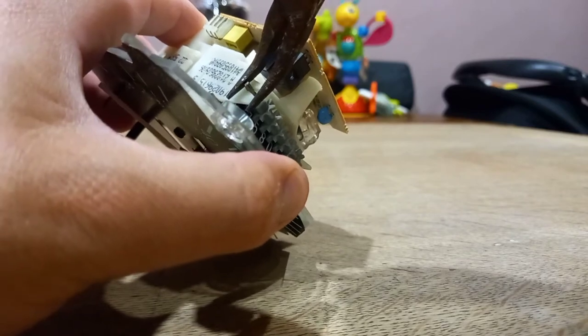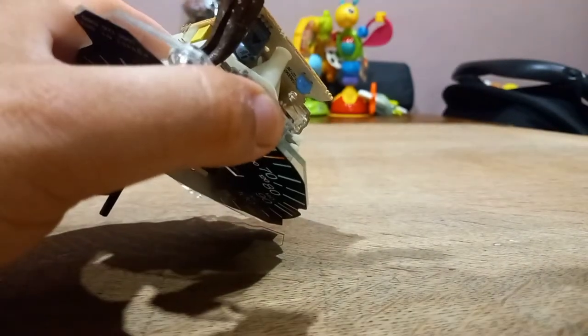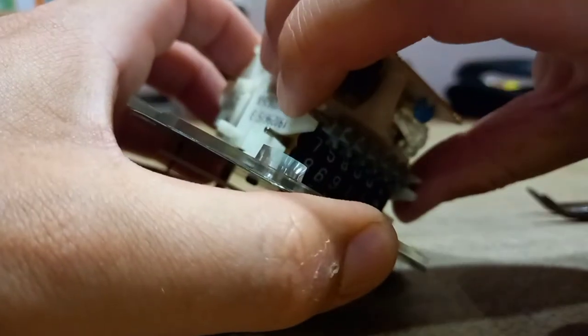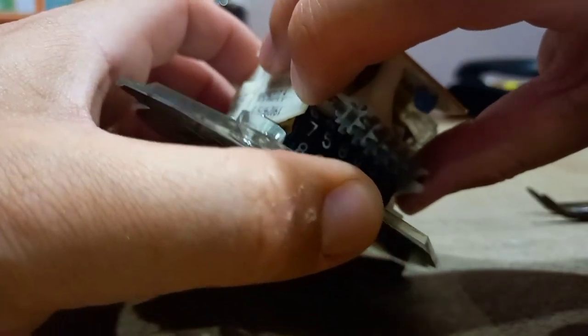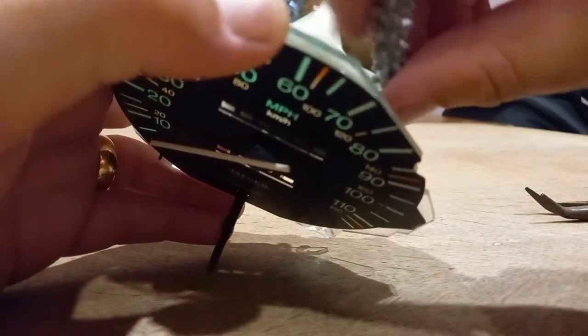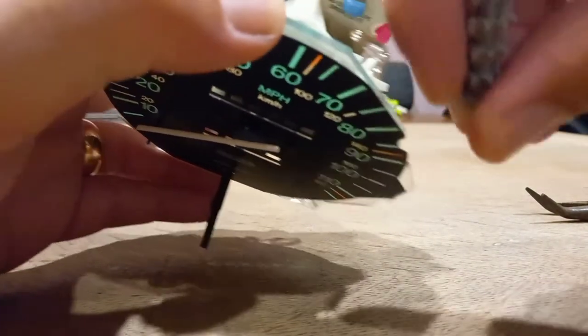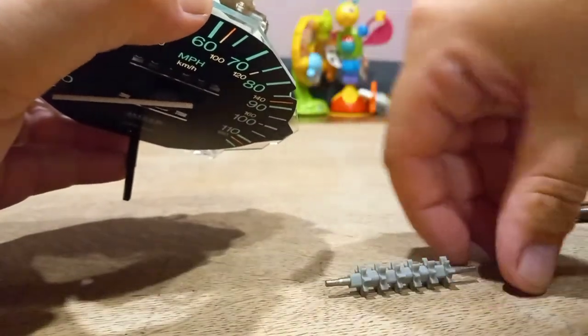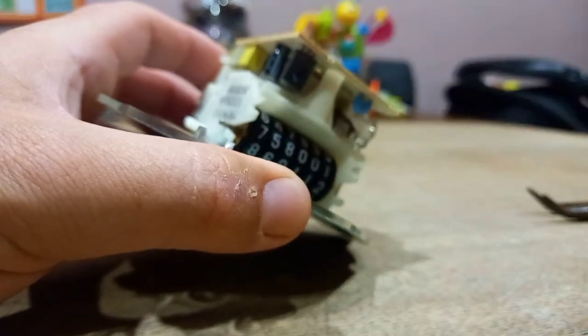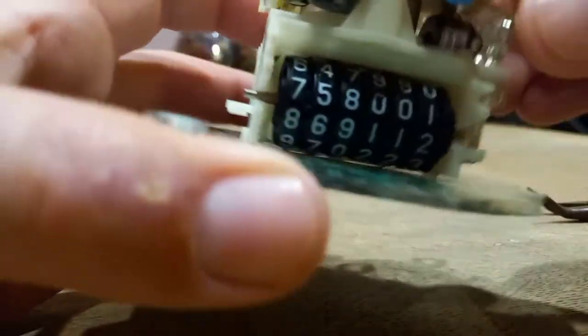Pop it — okay, there's one, see it pops off. And to be honest you can probably just take it out just like that. There you go, that's that part — keep that safe. Then you've got your numbers.